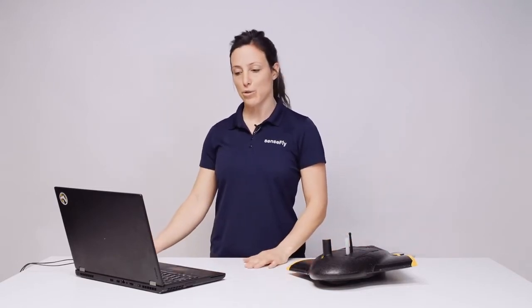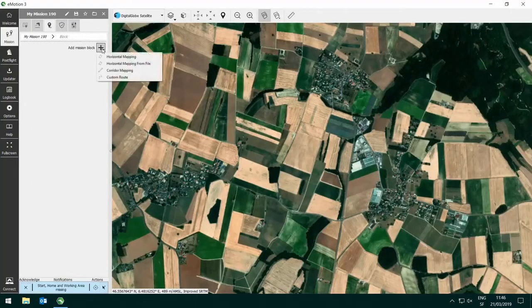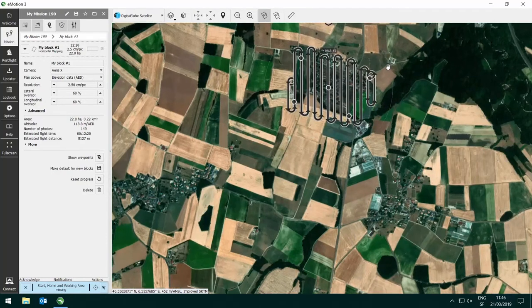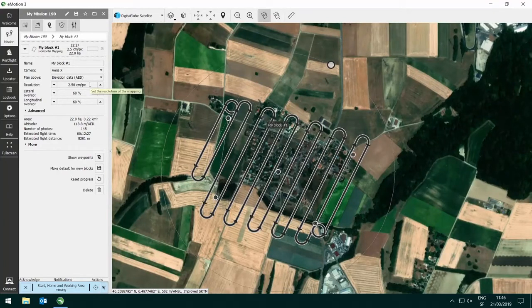To plan a flight with the EBX and the SenseFly AreaX camera, open eMotion, make sure to have EBX selected and AreaX as the camera, and drop a horizontal mapping block into the area where you want to map. Adjust its outline, direction and the direction of the flight lines. Under the parameters, you can choose the resolution you'd like to fly at, which also defines your flight altitude and the lateral as well as the longitudinal overlap.